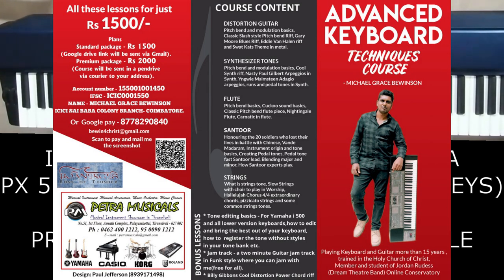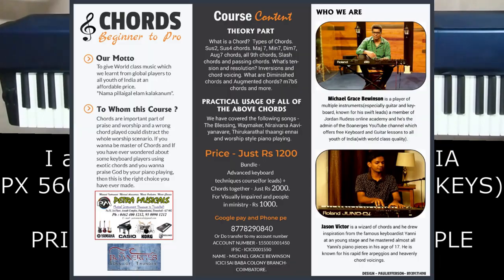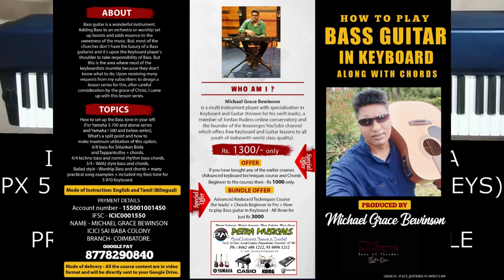Advanced keyboard techniques, scores, etc. You can display on the screen. Bass, guitar and keyboard — you can get all of it. For other bands, you can contact me.